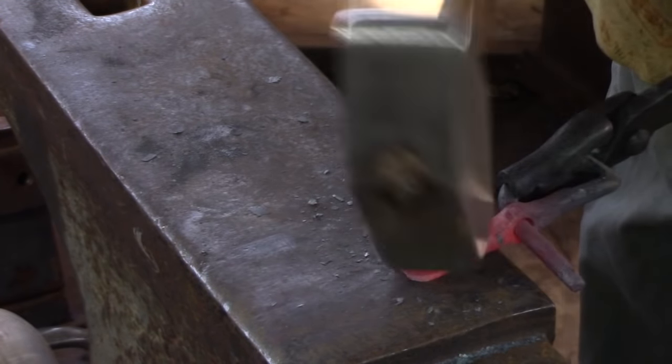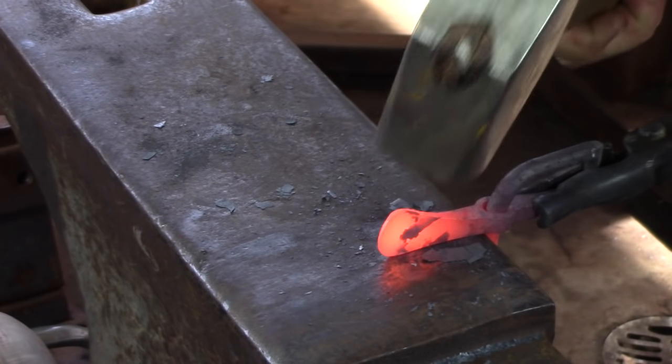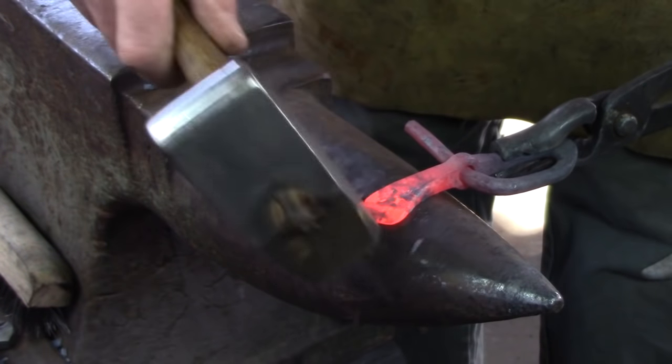Leave the handle with both bottom surfaces parallel and in line with each other. Then go to the bick and bend the tab so it's bending in the opposite direction to your first bend.